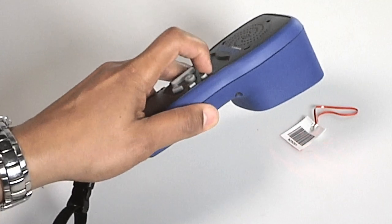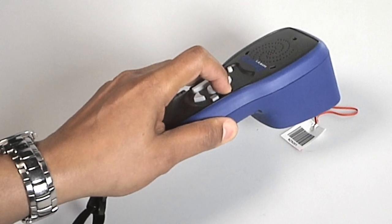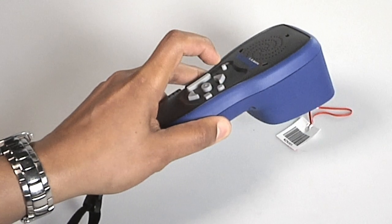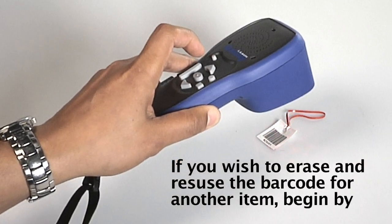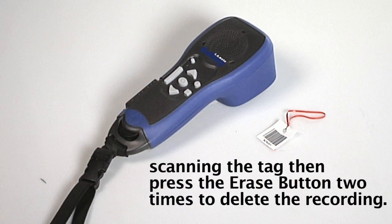To begin recording, scan the barcode. At this point, hold down the record button and speak into the device with the object's name. For example: press and hold the record button and say '2015 tax documents,' then release the record button when finished. You should hear the name announced when the record button is released. If you wish to erase and reuse the barcode for another item, begin by scanning the tag, then press the erase button two times to delete the recording.